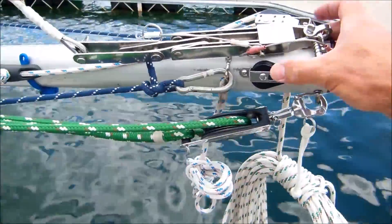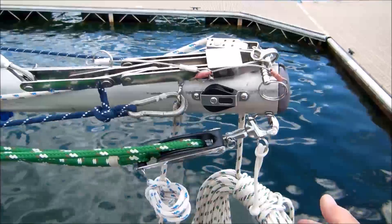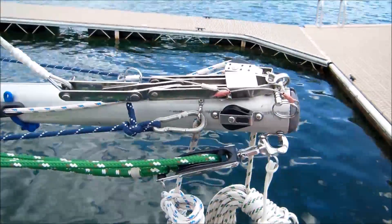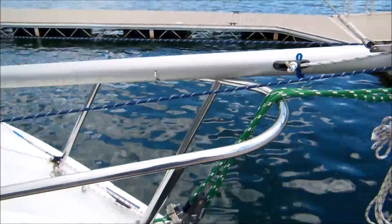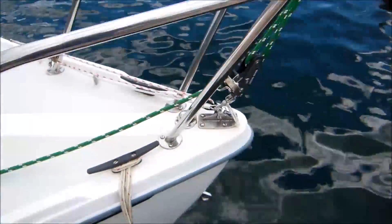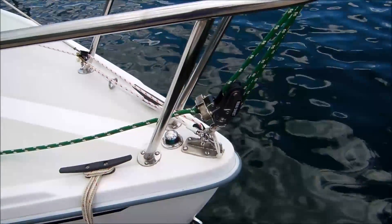All these parts are attached with snap shackles or spring-loaded drop cam bimini pins so that everything is easy to set up without tools. The pins are all attached by lanyards to the boat so nothing gets dropped and lost. The other end of the main sheet is attached by a snap shackle to the stem fitting.